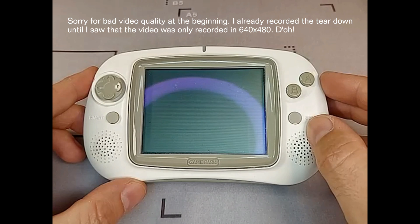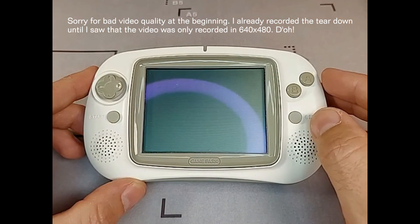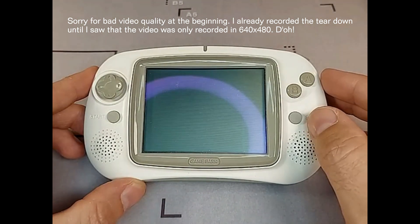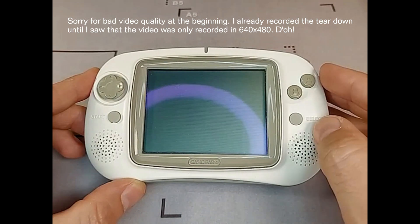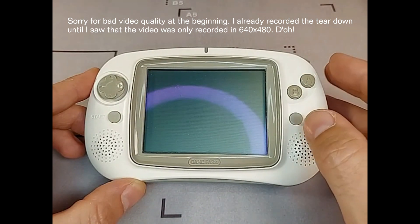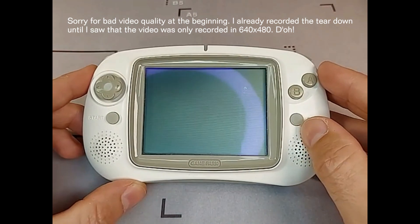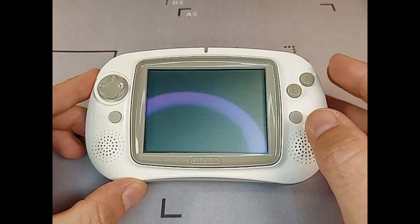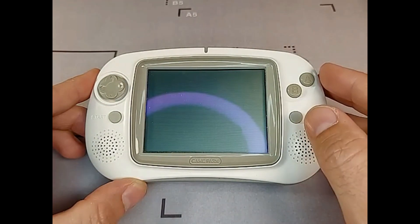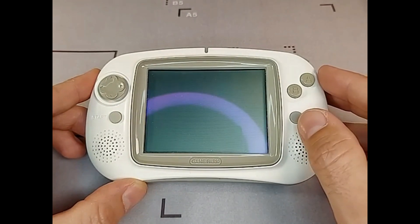The GP32 was developed by the South Korean company Gamepark and was released in 2001. It should be a competitor to the handhelds from Japan. After the release of the GP32, the homebrew community easily found a way to run their own software on the system. This induced Gamepark to release the free launcher and an official software development kit to support the homebrew community in writing games and emulators for the system.